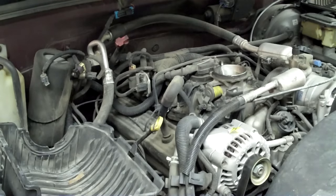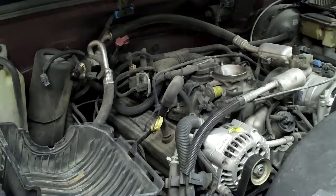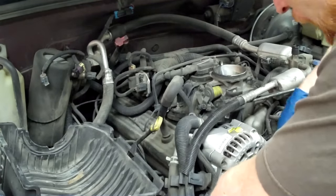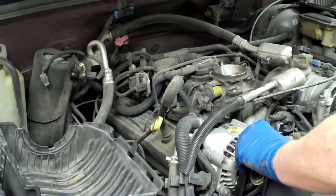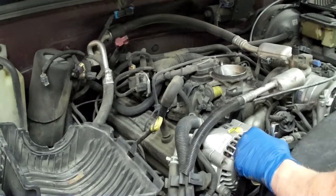Another thing I'm going to do is take off the belt. To take off the belt on this, you've got a little keyway on the idler that's the three-eighths square — just like your ratchet is. Just pull that down and this will unstring the belt from the AC compressor, and we'll just lay it below.